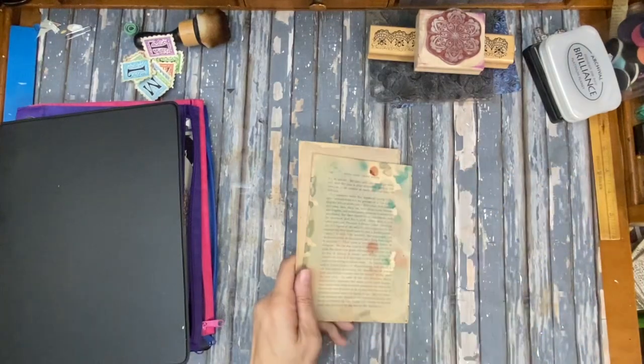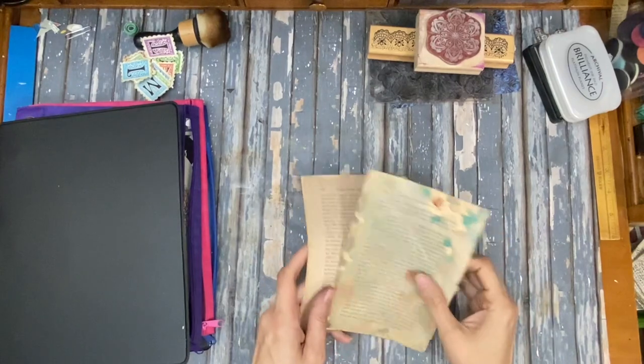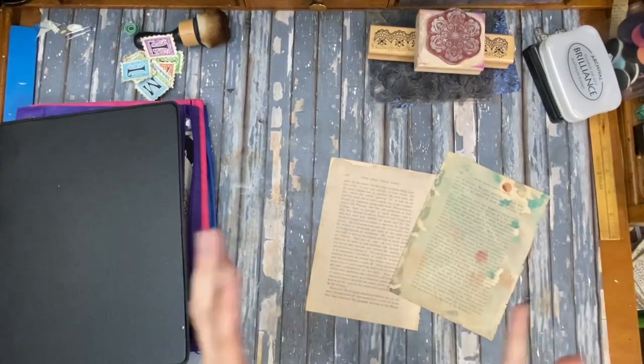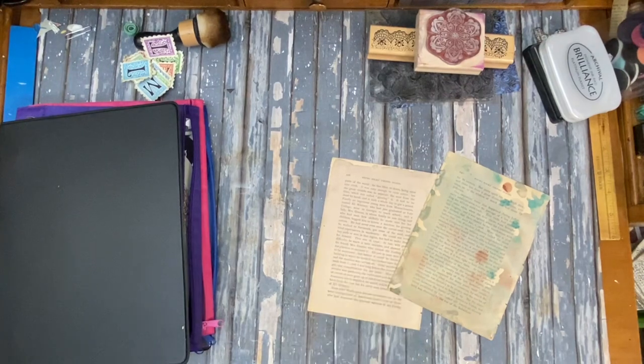This is Kelly from Root Pursuit and I am starting a new book page challenge. It's going to be little projects — ephemera, pockets, whatever — that we can make from book pages for our junk journals.